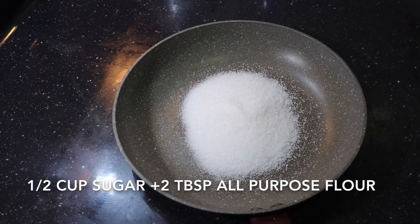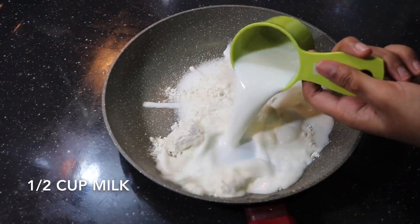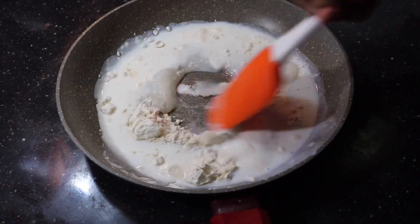For making it, we'll need half a cup of sugar. Into it we're going to add two tablespoons of all-purpose flour and half a cup of milk. Now we have to mix it up really well and dissolve all the sugar and the all-purpose flour.